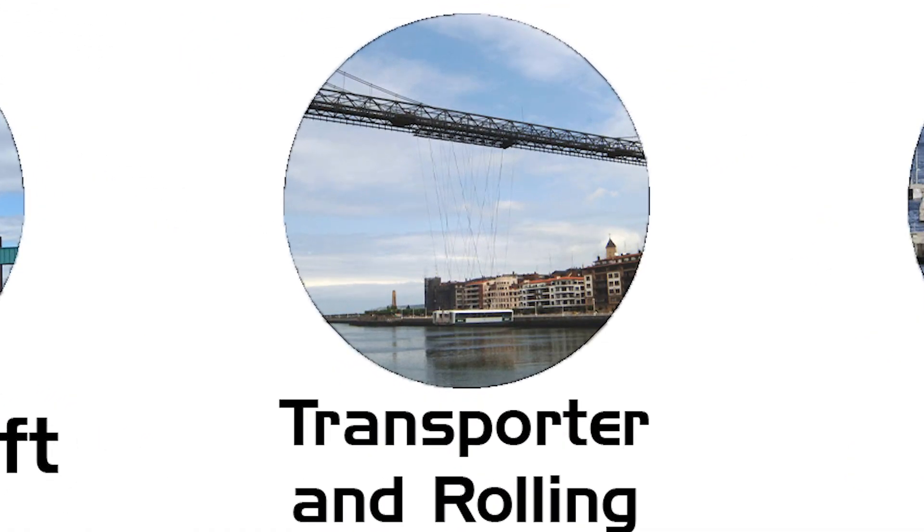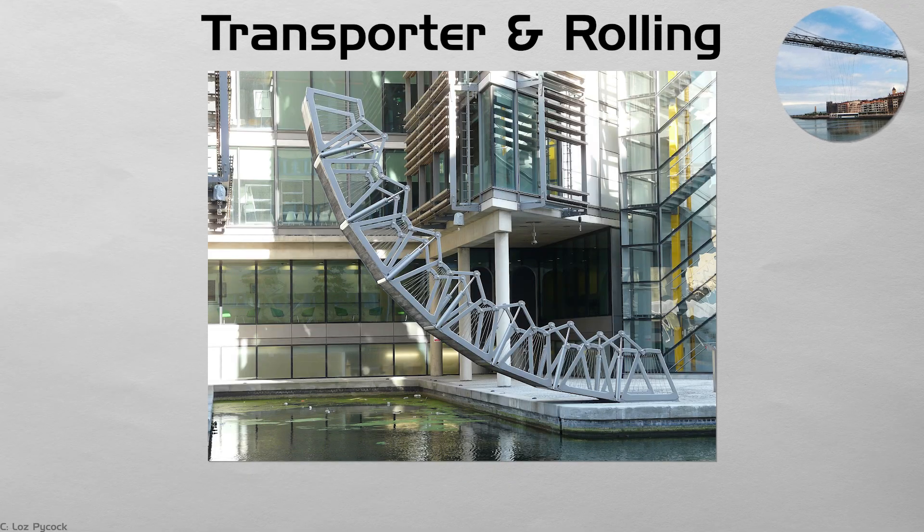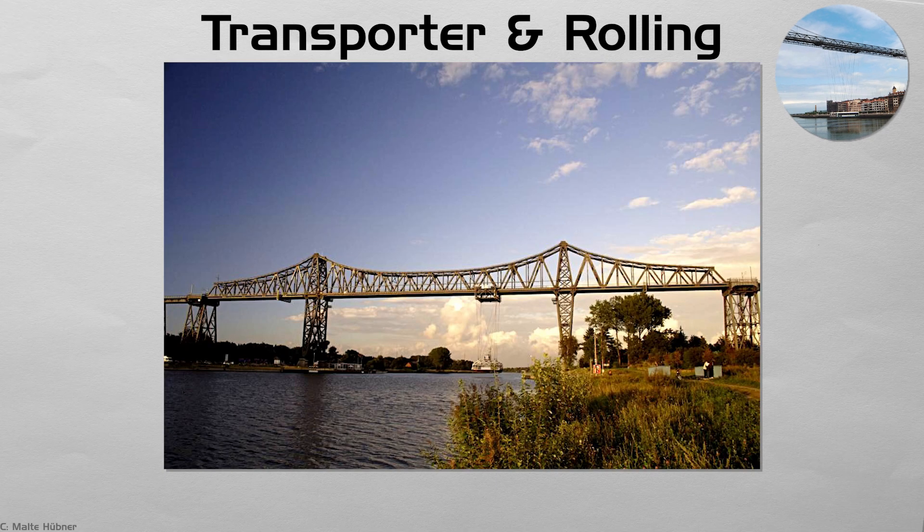Transporter and rolling. In a transporter bridge, a suspended gondola shuttles cars and pedestrians across while the high truss stays in place. Bilbao's Vizcaya Bridge has run this service since 1893. Rolling or folding footbridges, such as Heatherwick's London Rolling Bridge, curl or slide aside like a drawbridge reinvented. These rare machines solve height or heritage constraints with mechanical flair, turning crossings into public spectacles.